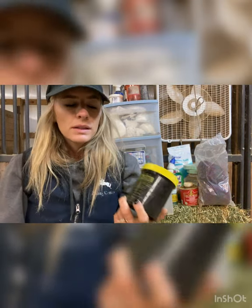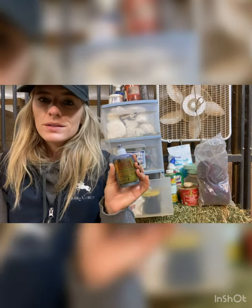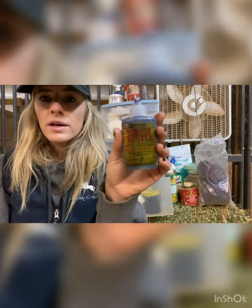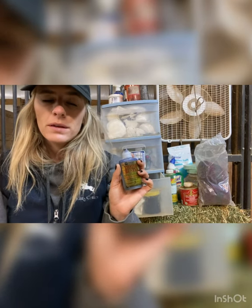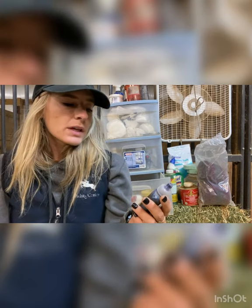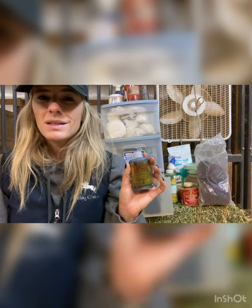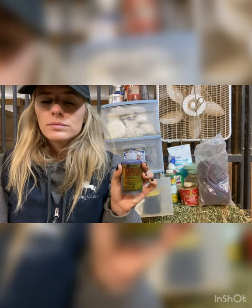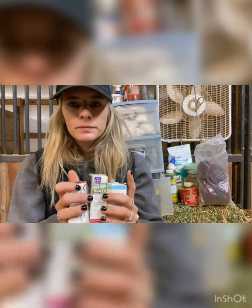This is Furazone — another thing given to us by our vet, just an antibiotic topical cream for cuts. Next, this is something I highly recommend everybody has in their vet kit — it's called Thrush Buster and it helps if your horses get thrush. That unfortunately happens a lot, especially in the rainy season or if their hooves aren't cleaned out often enough. You simply clean out the hoof and pour this on the edges of the frog to kill any bad bacteria.